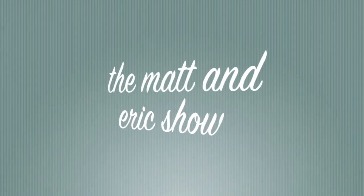Welcome to the Matt and Eric Show — another episode for all of those wonderful viewers out there. Yeah, all of you.